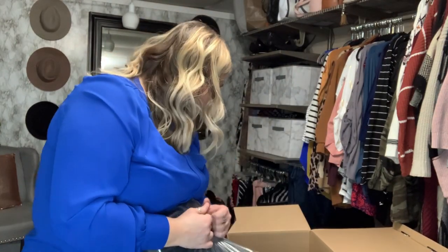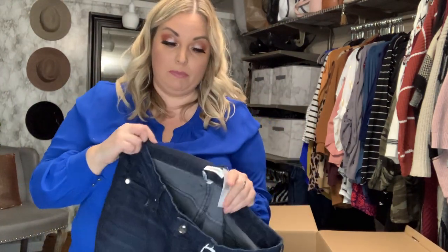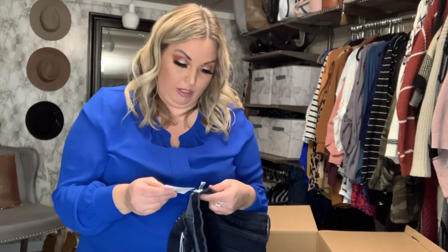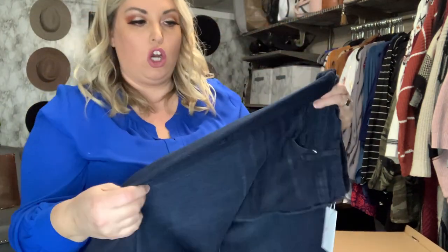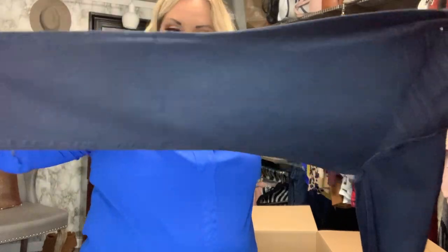These are probably pants — yes! These are the Good American brand. I've been super pumped to try this brand; I've heard so many good things. I actually have another Good American haul coming up. These look like the Good Legs style in a size 20. There's no distressing on them — they're a really dark, dark blue color. Full length, skinny leg, kind of tapered at the end. I'm really hoping these fit.